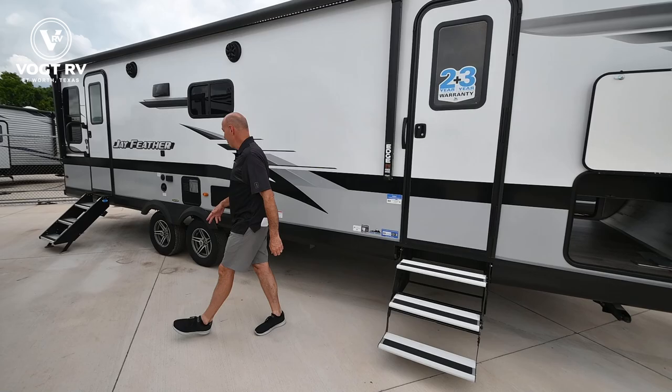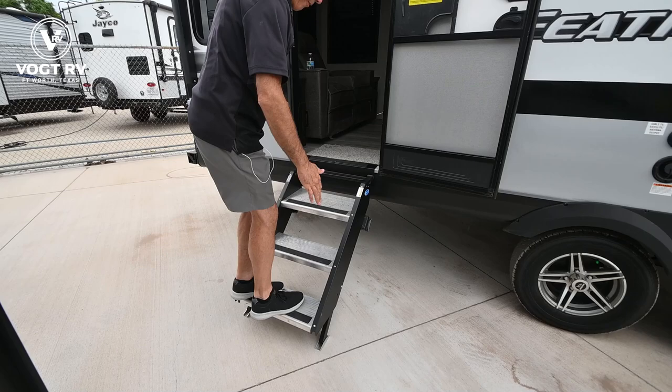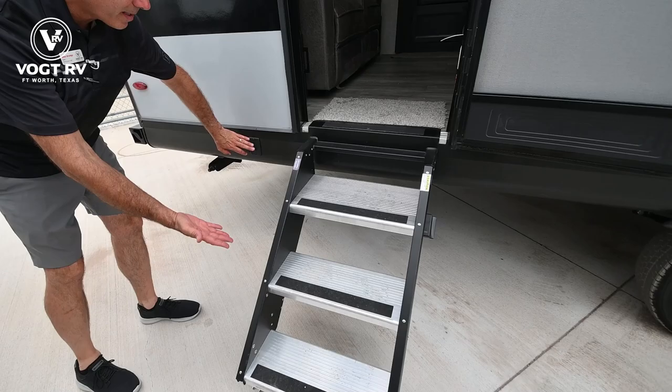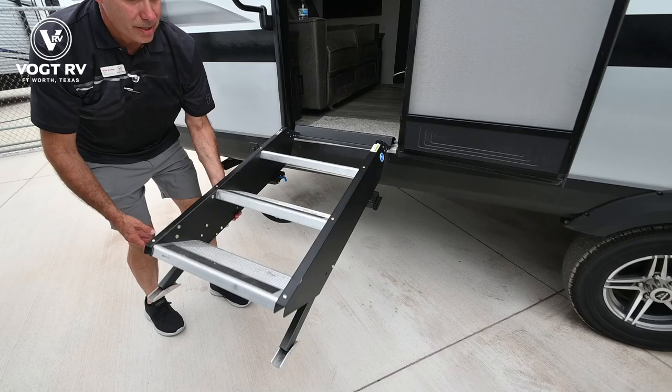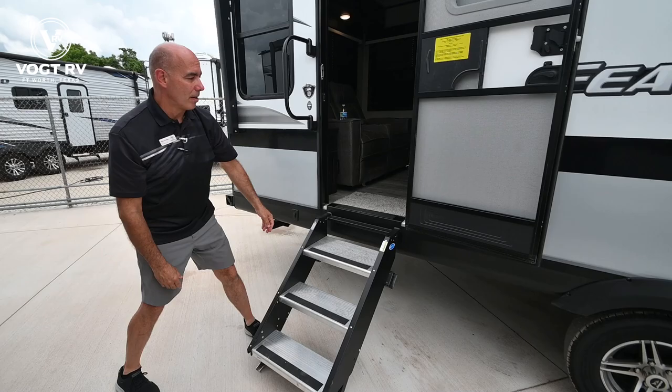So that's why in most cases you're not going to use this entry that much — you're going to use the main entry with the nicer steps. These are Moride step-above steps which fold in for travel. I love them because they make good firm contact with the ground and minimize movement on the inside of the coach. The legs are both adjustable for any kind of terrain that you're on.